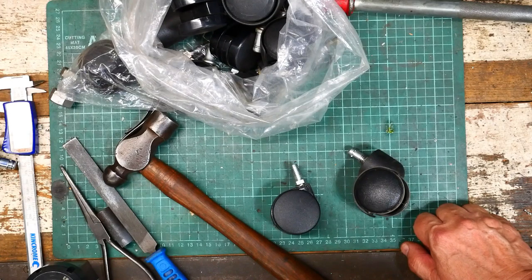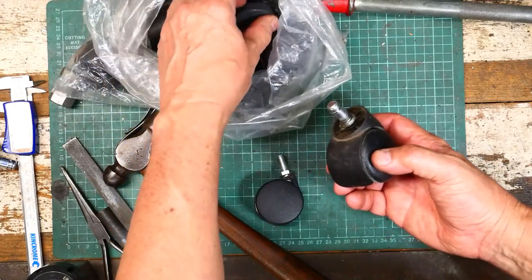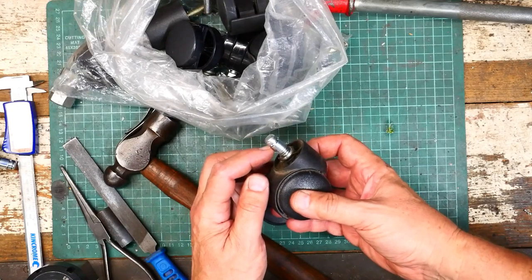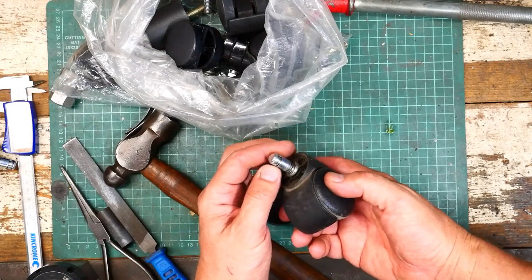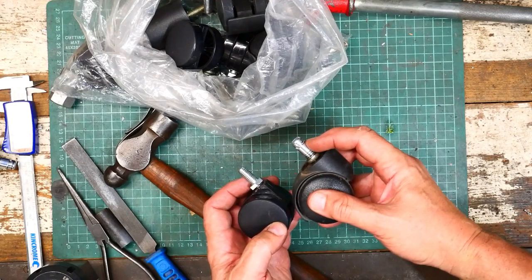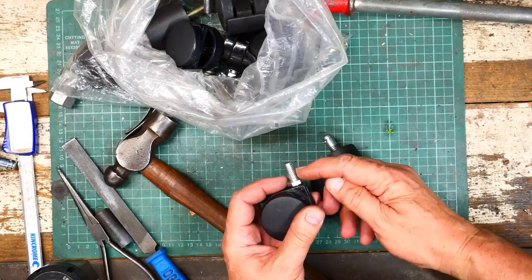I want to keep this video short so I'll get straight into it. I've got a sack full of wheels scrounged from office chairs and they typically have this sort of push-in plastic moulding mounting system, which is great but not terribly useful if you want to reuse the wheel for something else. In this video I'm going to show you how I convert that plain spindle to a threaded one.